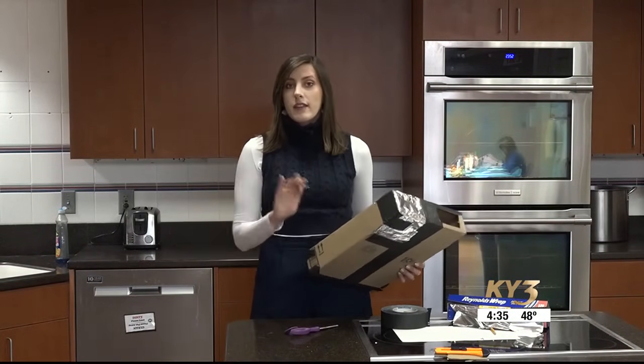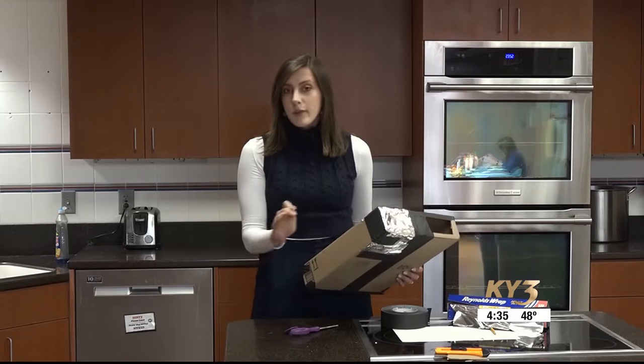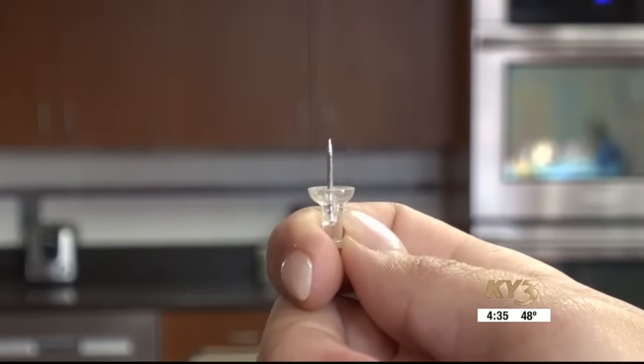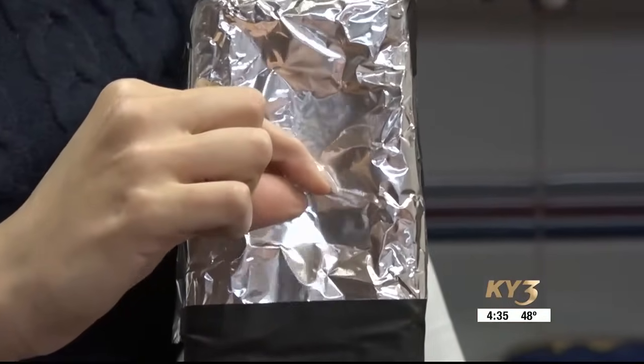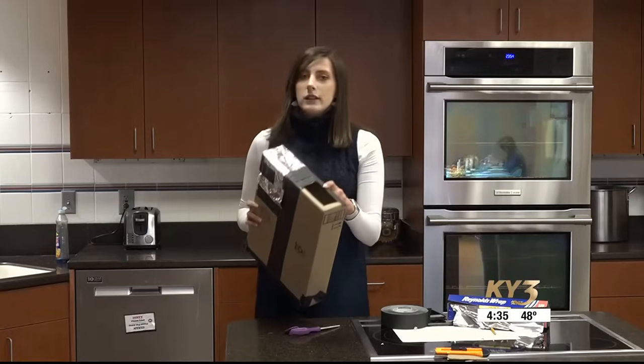Now we want to create a perfectly circular hole in the aluminum foil for the Sun to project through. This part you cannot redo without replacing the aluminum foil, so make sure you do it right. Use a thumbtack, which has a more rounded tip, or a ballpoint pen — something that will leave a small pinhole in the foil.